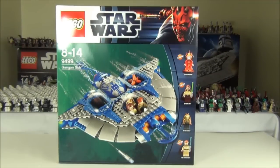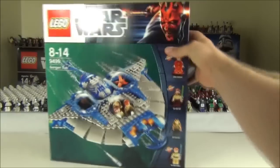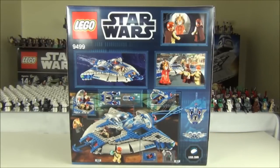Let's take a quick look at the box. You can see a nice picture on the front — an underwater scene with that massive fish from the movie that you'll probably remember. All the minifigures are shown down the side and on the top, and around to the back there are some very nice pictures as well.